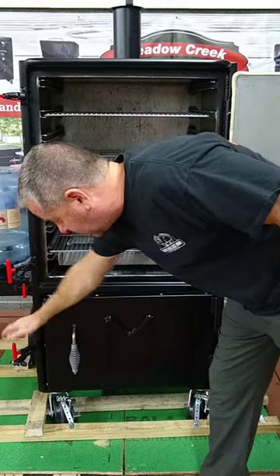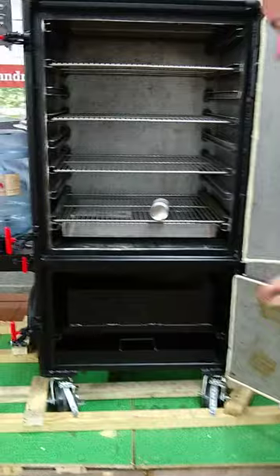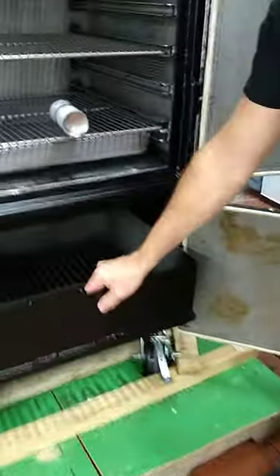There is a grease-drip pan here. As you can see, it also has a lock, so you can lock and secure it. And there's a removable charcoal basket.